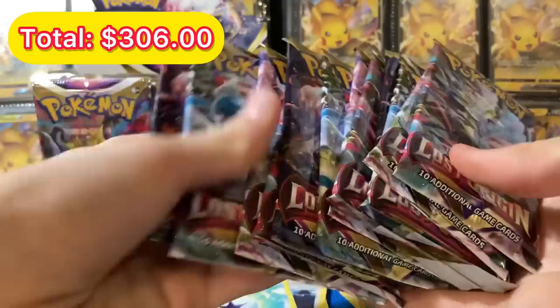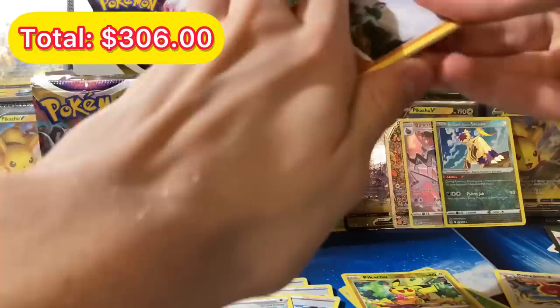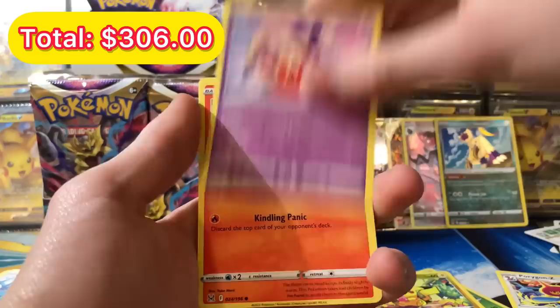I don't know what there is left to pull — I mean we can get some full art, but we already pulled what seems like the chase card. That goes to one of you who comments on this video. If this video hits 100,000 views, I'll buy a booster box and give the entire thing away live — so turn on notifications if you want to see that. We got a Machop, Pikachu, Jynx, Litwick, Oddish, Bronzor for the reverse, and a Greedent.